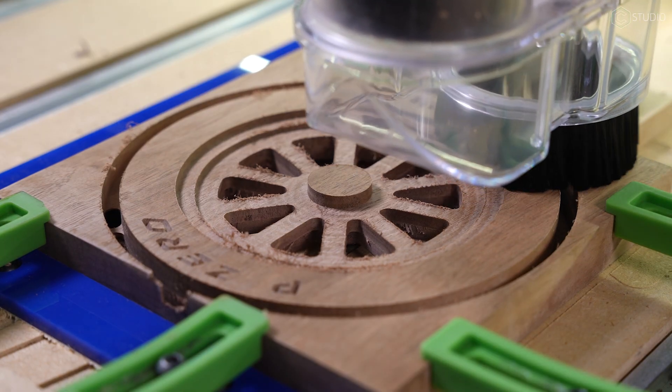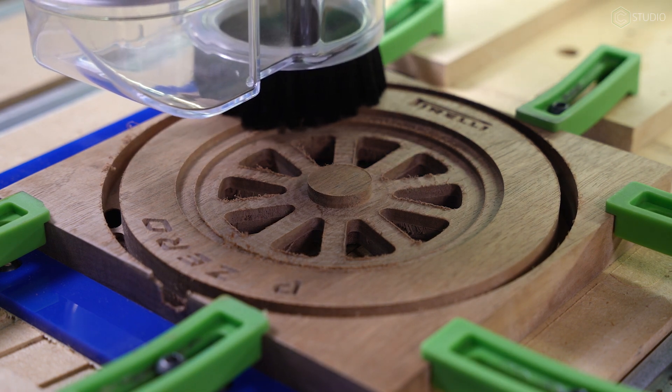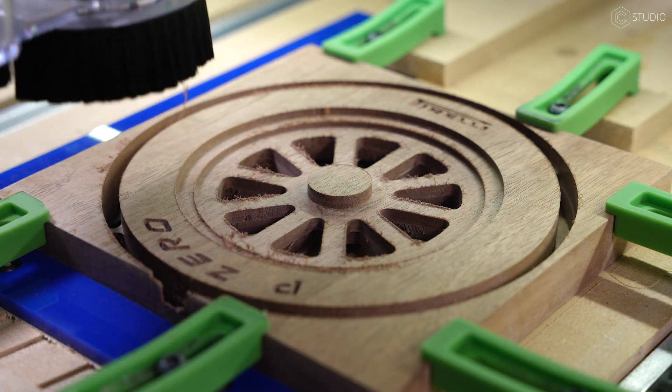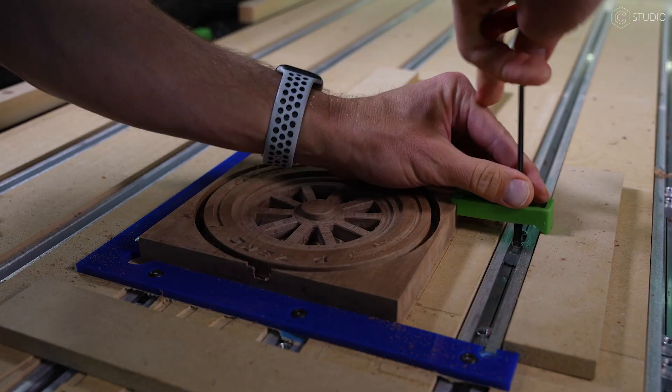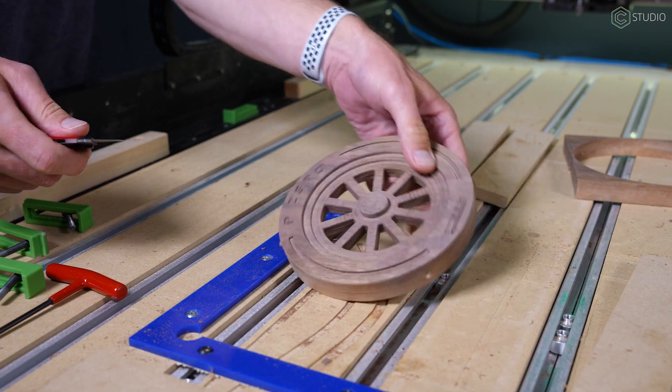Back to our regularly scheduled program: cutting just past halfway of my stock thickness. I use tabs here to secure our full cutout. You have lots of options for finishing toolpaths and strategies if you want to make sure your part has a nice, clean edge with less post-processing. Make sure you get the basic concept and workflow down first, then refine your part finish.